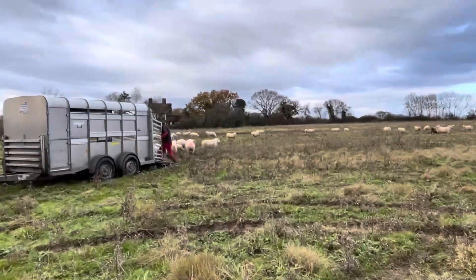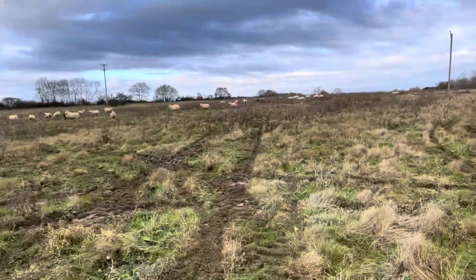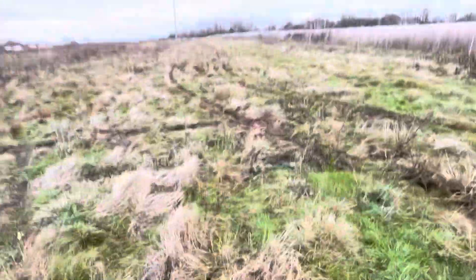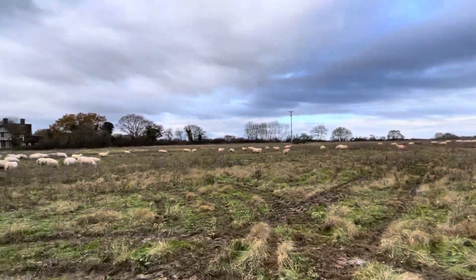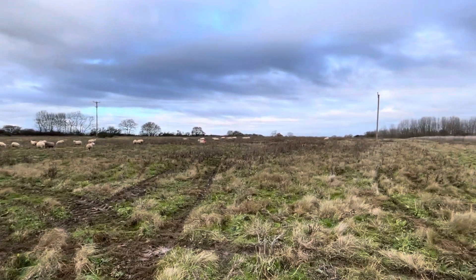This is now all the ewes moved onto this field — it doesn't look very special, but it's more of a clover-y, mixed grassy type of field. Just a few paddocks we've had for rent close to home, so before we take them off...